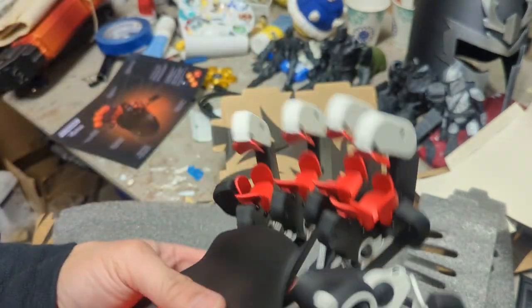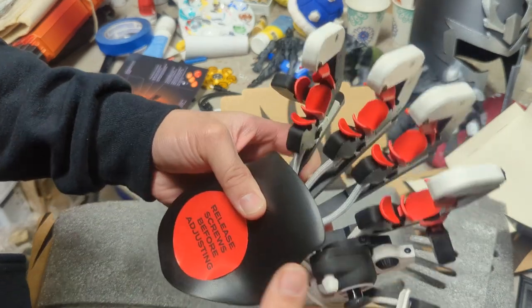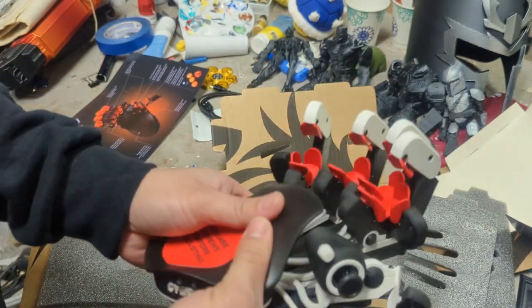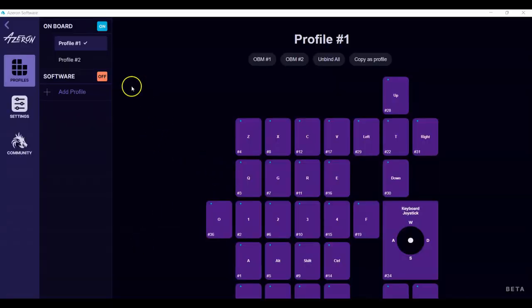I use gaming keypads for my 3D modeling in Blender, and that's what made me check this thing out. So I'm going to now check this out and tell you guys how it goes. What I have here is the Azeron software. It was actually pretty cool because I just plugged in my gaming keypad onto my computer and the software immediately recognized it and brought me right to the profiles.